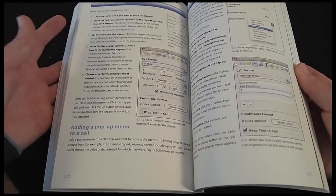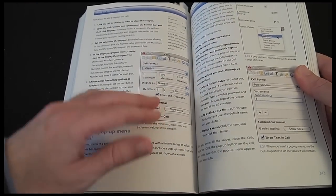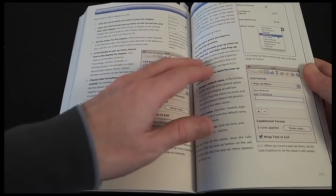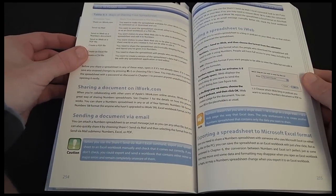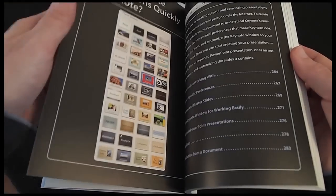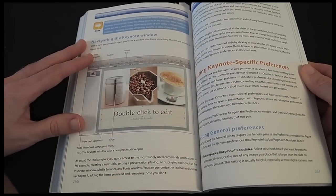I'm not going to go through every page in the book, but it is just so beautifully presented that it makes learning how to use iWork a real joy. Anyone who's got iWork would be a fool not to pick this up — it makes finding features and getting the most out of the applications very easy indeed.